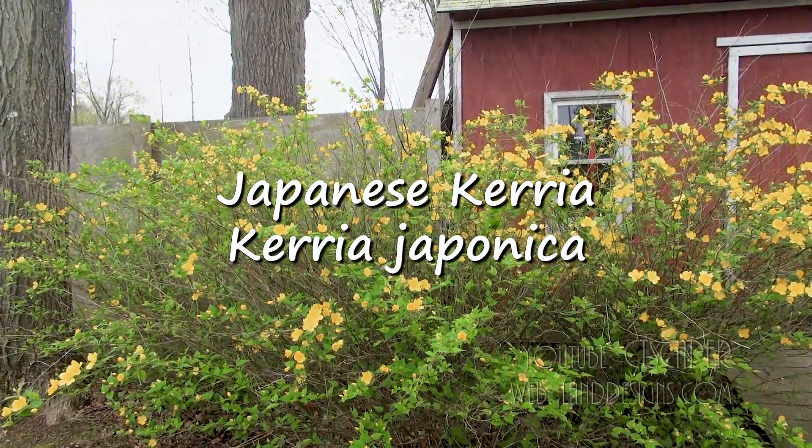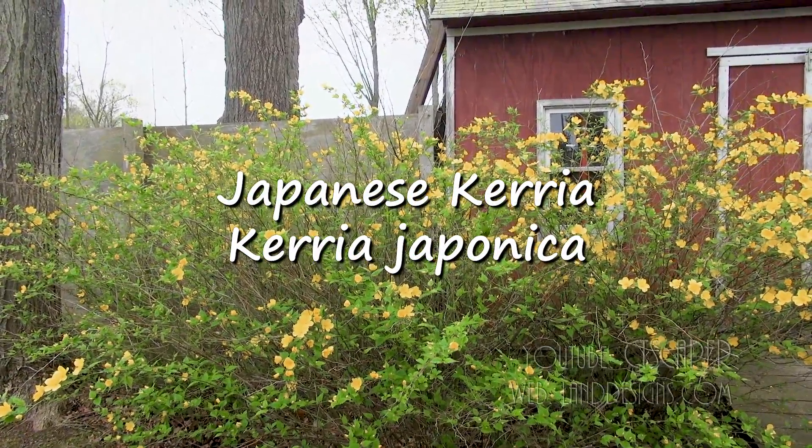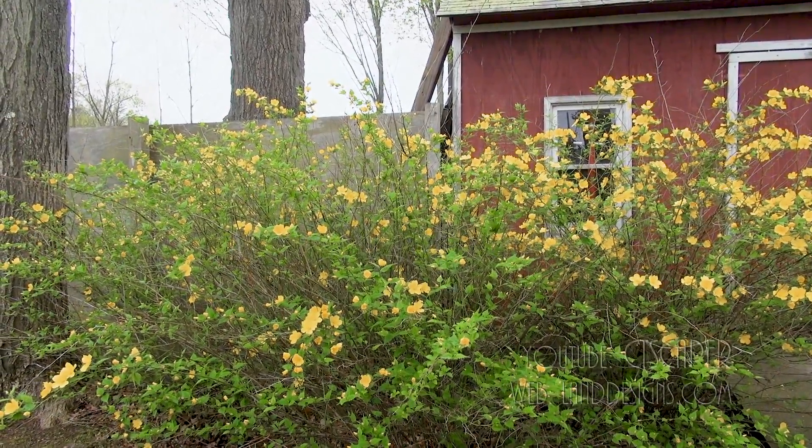This is Caria japonica, common name Japanese Caria. Thanks for watching folks.